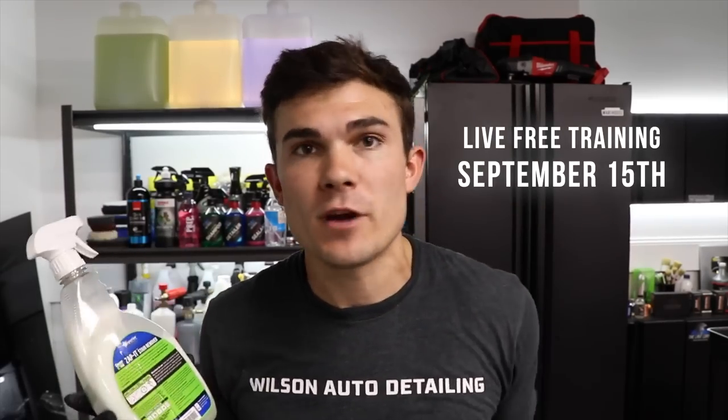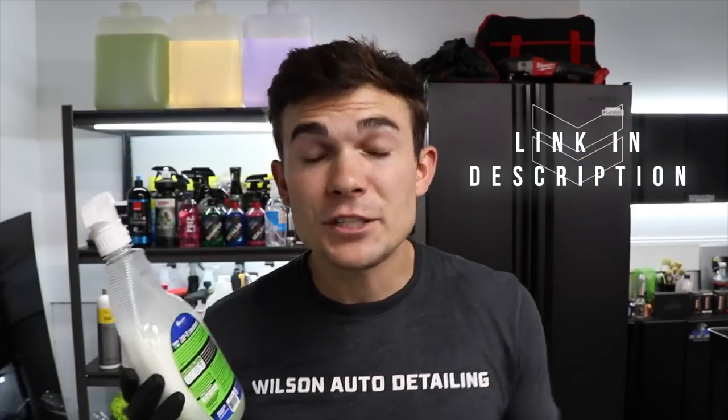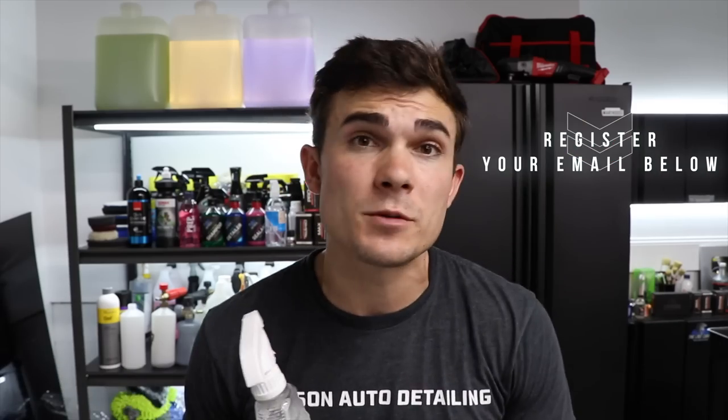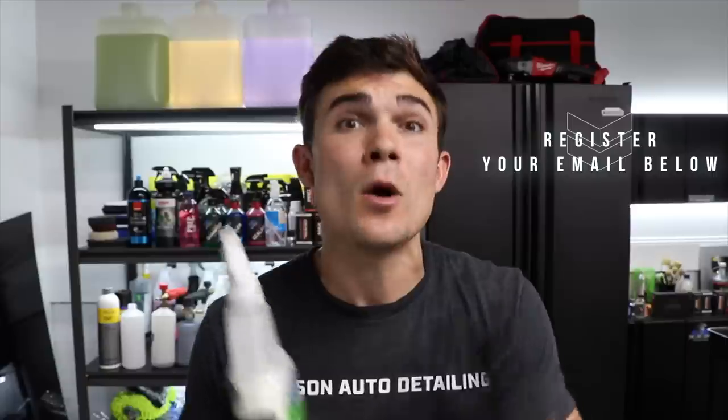If you are not yet registered for the live free training I'm hosting on September 15th, the link is in the YouTube description box below. I'm going to be sharing the exact step-by-step process to building your detailing business to five grand a month on autopilot with maintenance clients — that means recurring revenue every month, not searching for new customers, not buying a big garage or mobile unit, and not wasting money on paid ads, business cards, or flyers. Put your email in and you'll get a confirmation link. I do this very rarely, so register now because spots fill up quickly — it's been over a year and a half since I last did this.